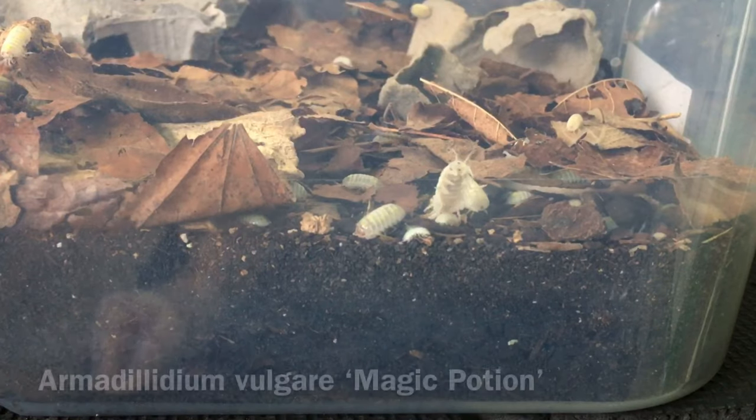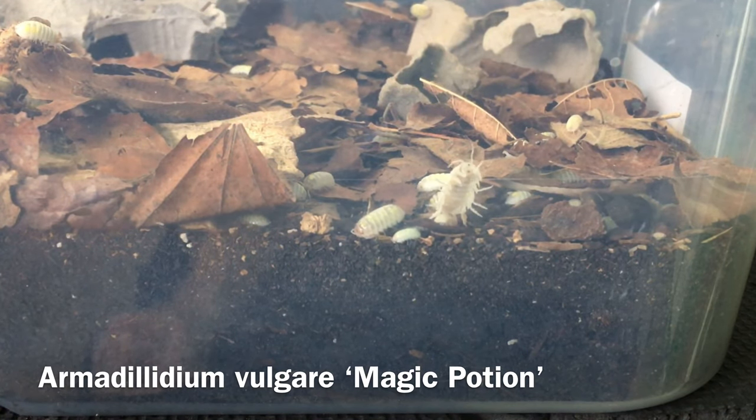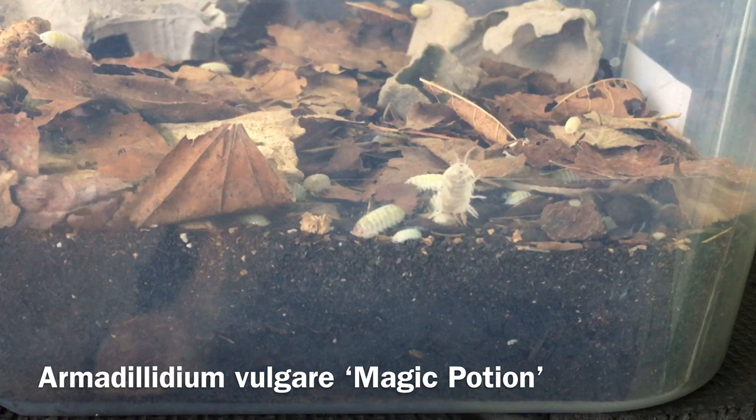One is to have a nice deep layer of substrate. That way if the top layers of substrate start to dry out, the isopods can burrow down to the lower layers, which tend to retain moisture longer. The exact substrate depth will depend on your enclosure, but a couple of inches of base substrate with an inch or so of decomposing leaf litter on top is a pretty good place to start.